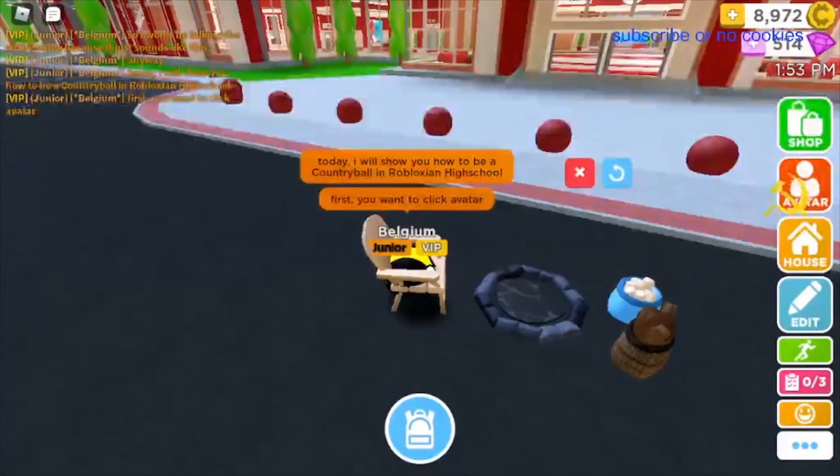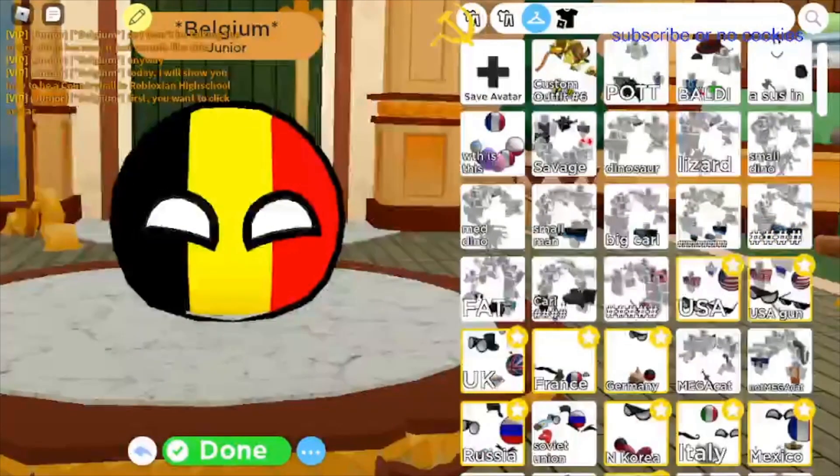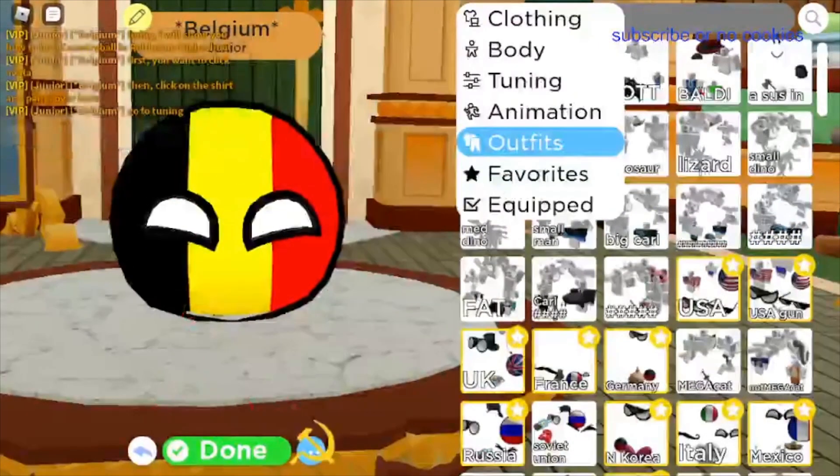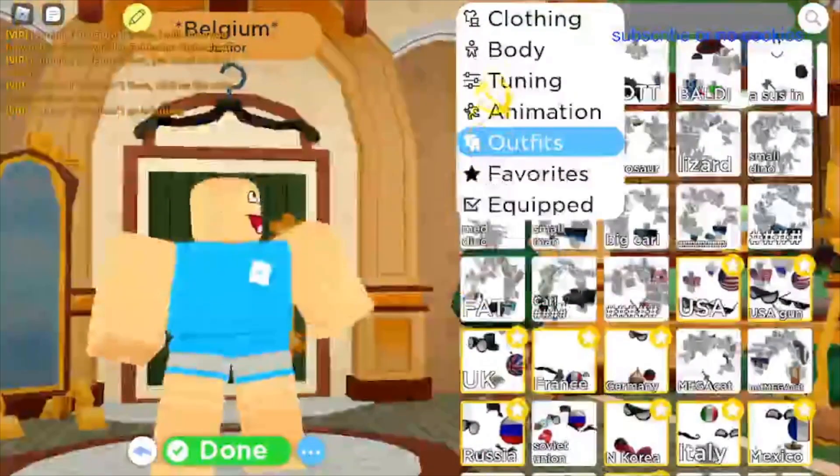Alright, so the first thing you want to do is you want to click avatar. The next thing you want to do is you want to go to this little shirt and pants section. Also don't forget to reset your avatar to what it normally is.